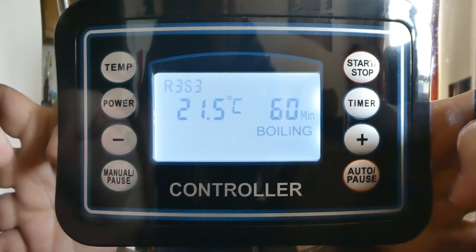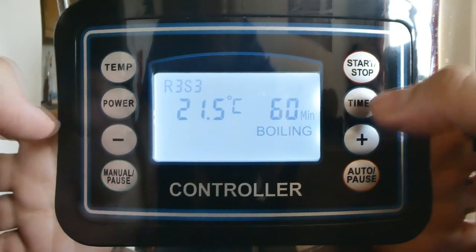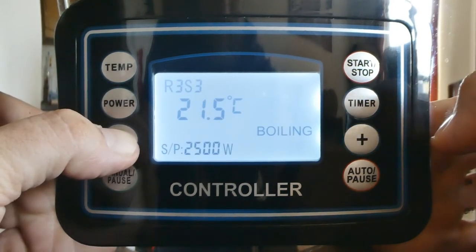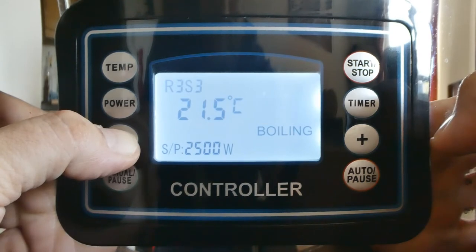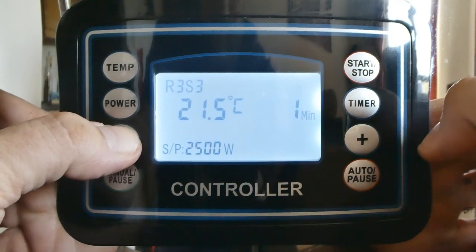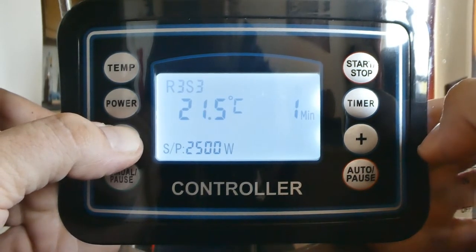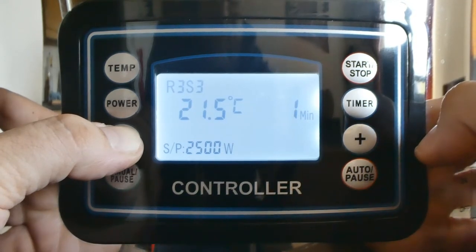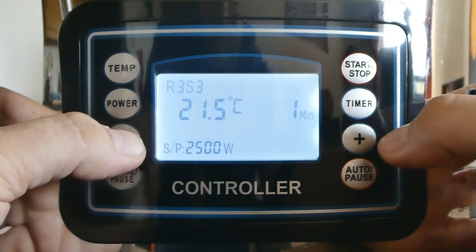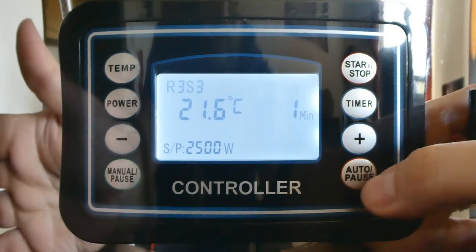Step three. This time, power on full power. Timer: one minute again. Temp: I'm going to bring that down to 76 for a mash out. And again, it's just one minute to bring it up to temp.